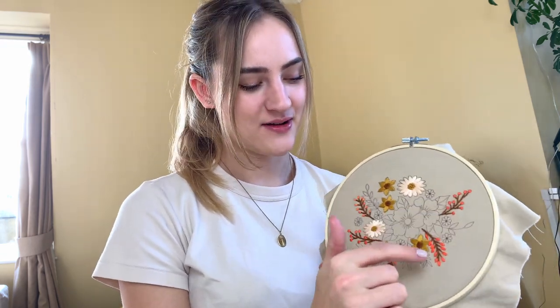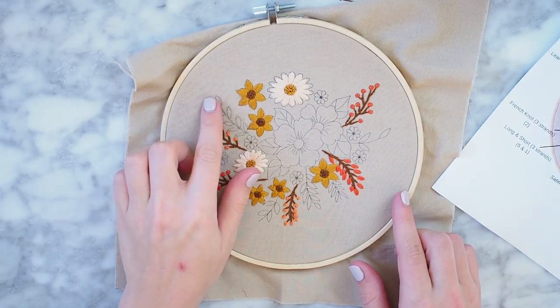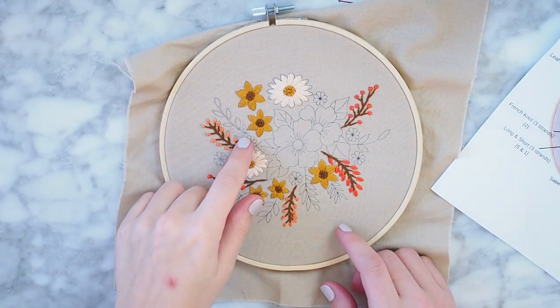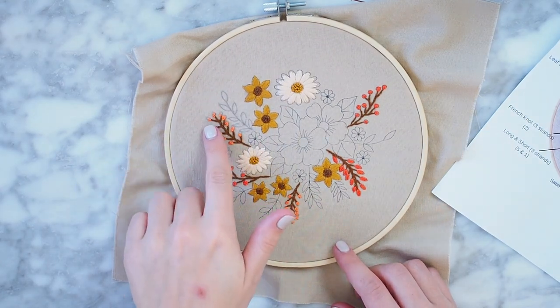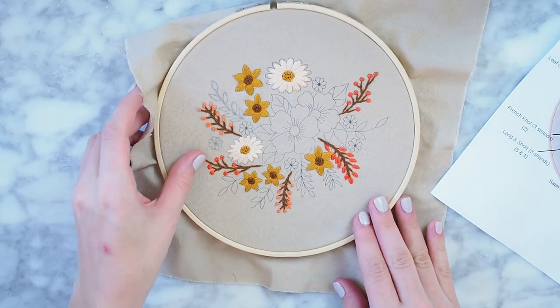I finished all of the twigs and the little flowers on the twigs, as well as all of the yellow flowers and the white flowers. For the little orange flowers I've done french knots for the smaller ones and satin stitches for the bigger berries. Also, some of the pattern washed away because I had a glass of water on the table and spilled it — the ink disappeared since it's not waterproof. Thankfully not everything washed away, it just bled a little bit.